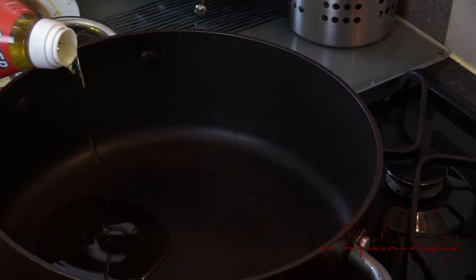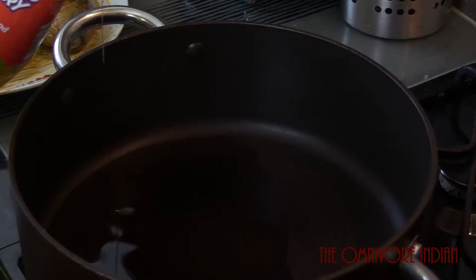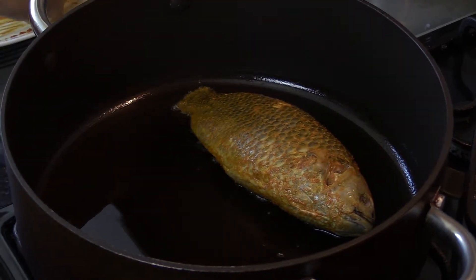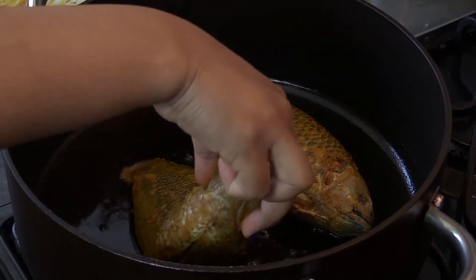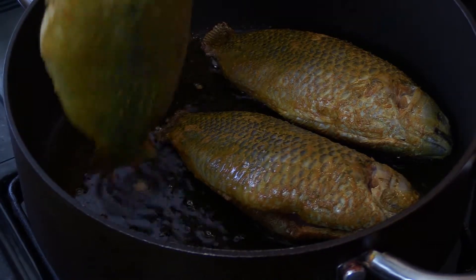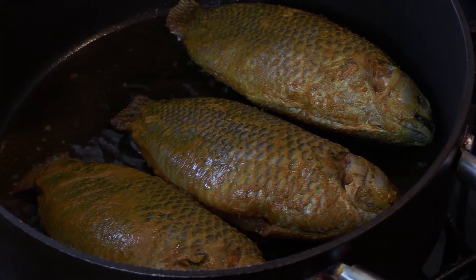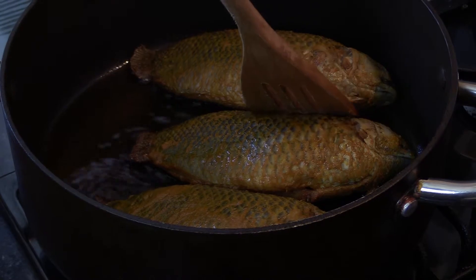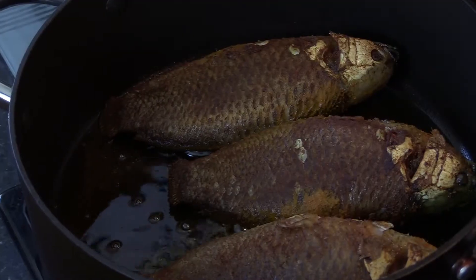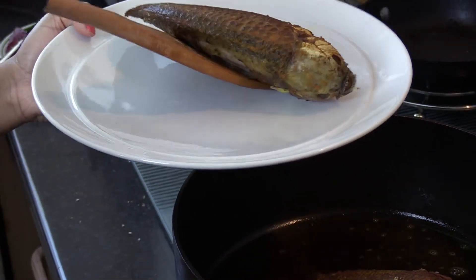In a pot, add some oil. You can use mustard oil if you have it handy; I don't, so I'm using vegetable oil. Add the fish pieces onto the pot and let them gently sizzle on each side for at least two minutes. We are going to shallow fry the fish but not cook it through. After two minutes on one side, you can see it has browned up a bit. It's time to take the fish pieces out.